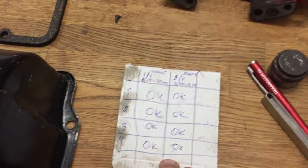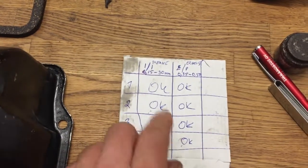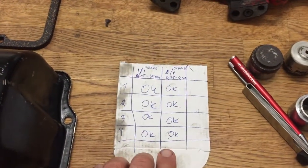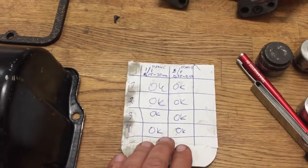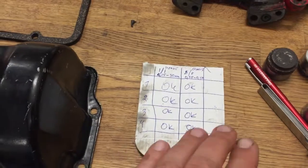All the valves are okay — they are all within those measurements, so the problem is not the valve adjustment. This is a little bit bad news, but I will try to figure out what's wrong with the engine.